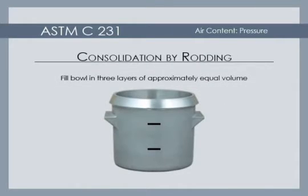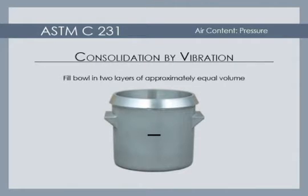When consolidation is by rodding, the measuring bowl is filled in three layers of approximately equal volume. When consolidation is by vibration, fill the bowl in two layers.